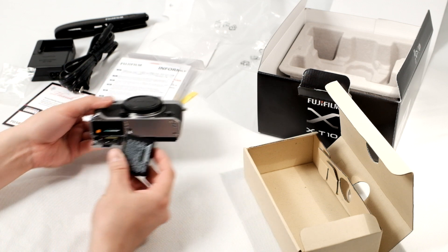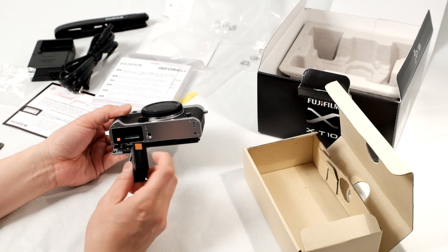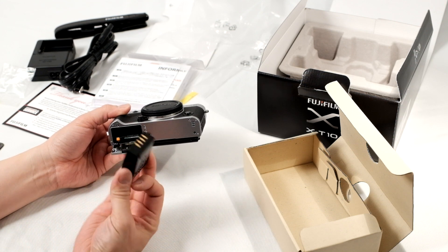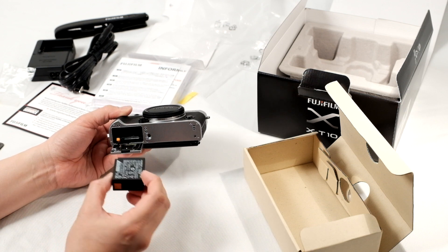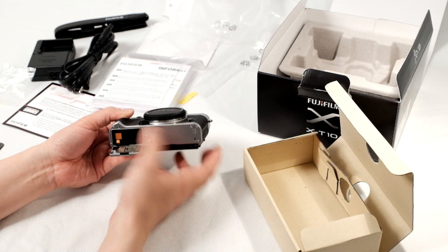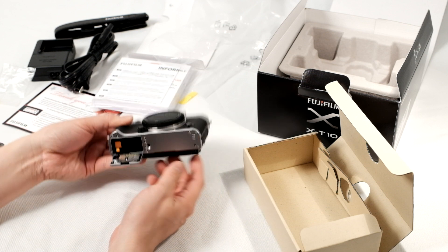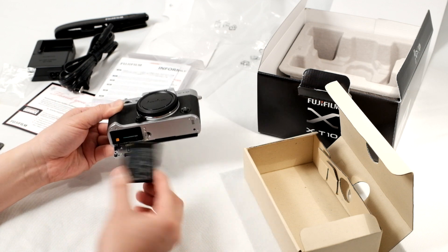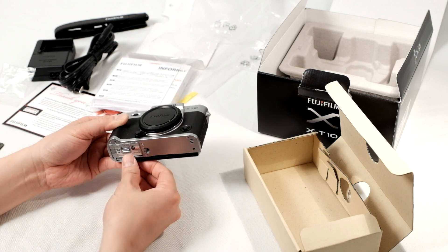For the batteries, you want to match the orange square on the battery with the orange tab, and you want the contacts to go in towards the camera. If you do this, it should clip in place and the batteries won't be moving. If you want to eject the batteries, you can just push down on the clip and the batteries come out. Let's close the battery door.